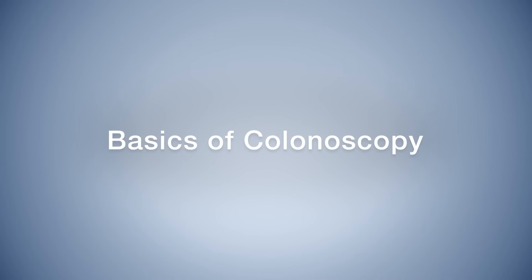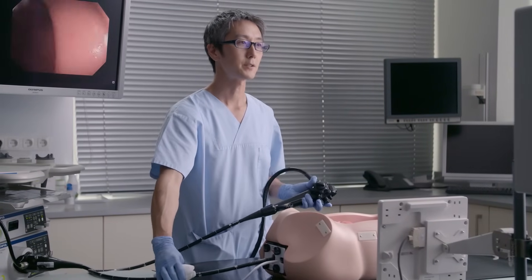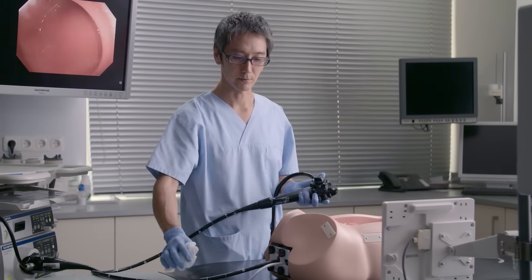Let's talk about the basics of colonoscopy. In colonoscopy, it's very important to think of the colon as two separate parts that you need to clear.